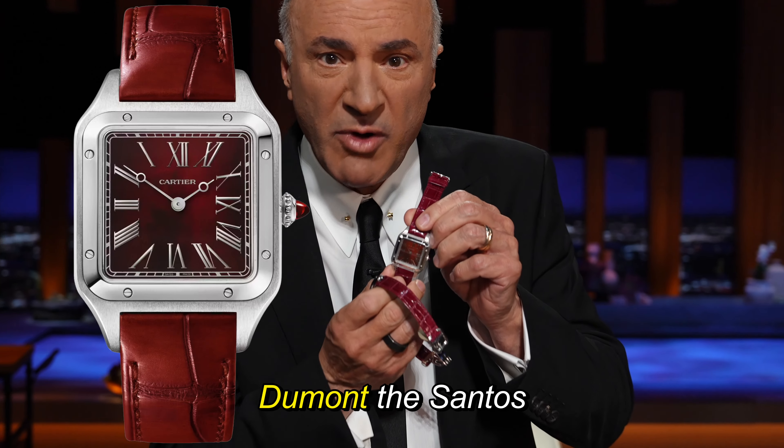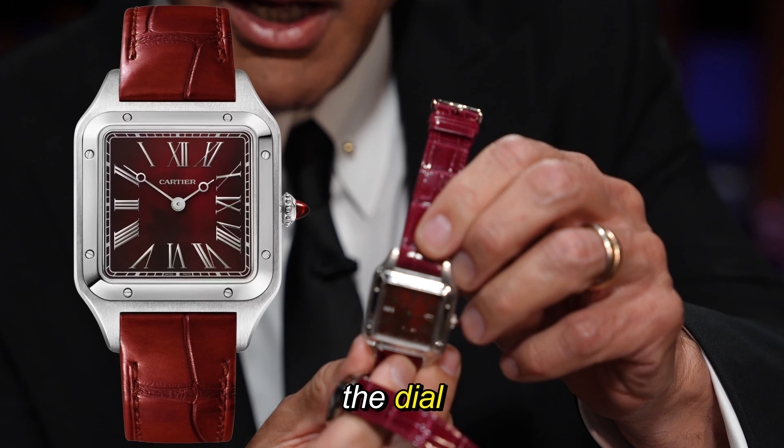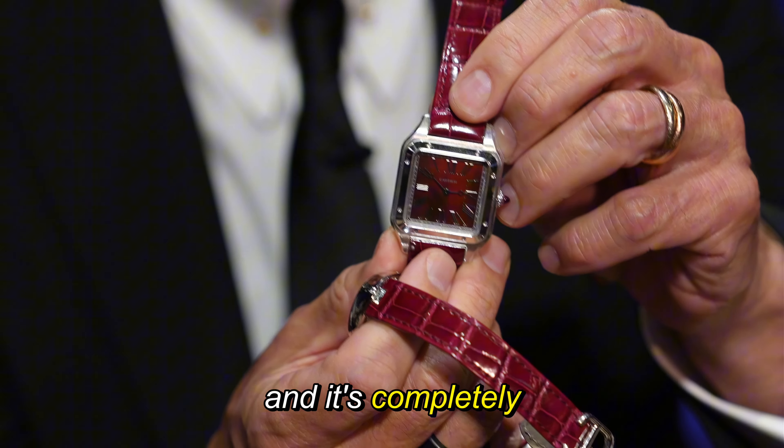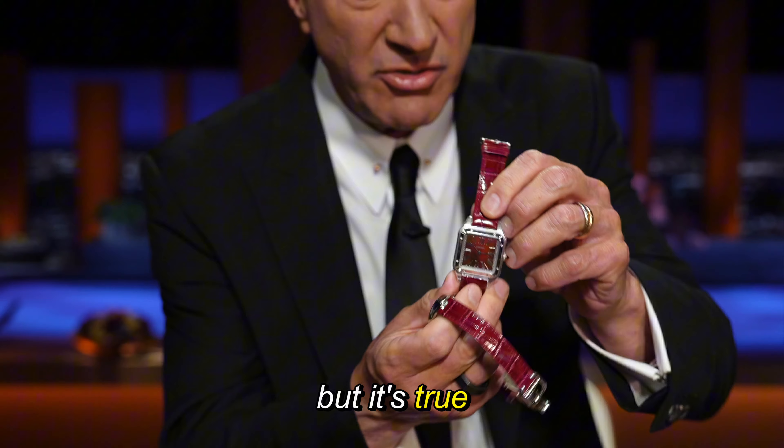This is the Dumont, the Santos Dumont, the rewind. If you look closely at the dial, the numbers are in reverse, and it's completely engineered so that the hands go backwards. Yes, that sounds crazy, but it's true.